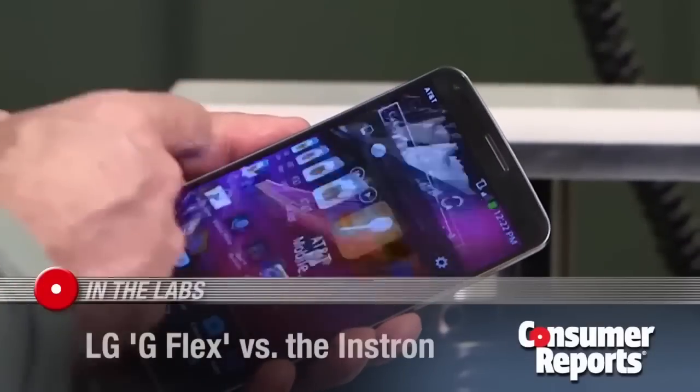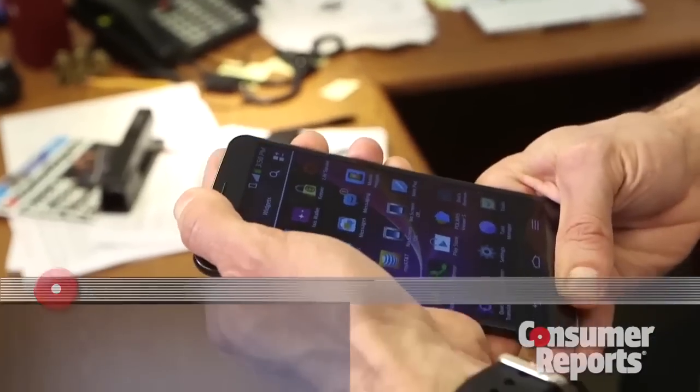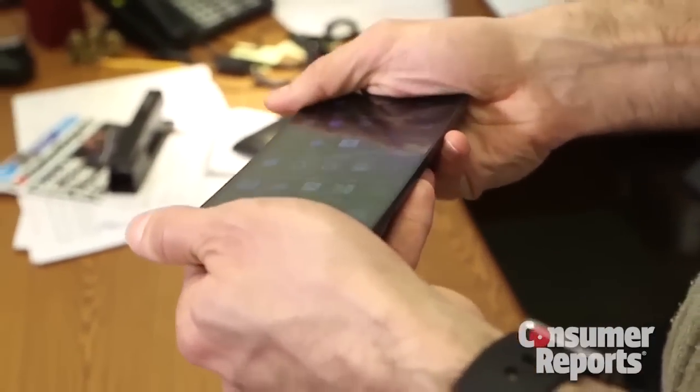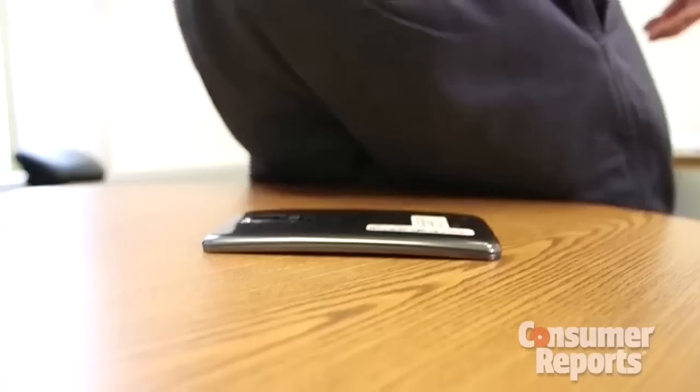This is LG's new G-Flex smartphone. It's designed to flatten under pressure, and that means this giant 6.3-inch curved screen should have less of a chance of breaking if you do this, or this, or even this.